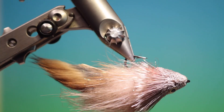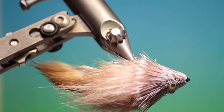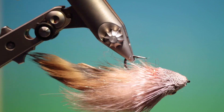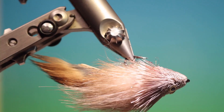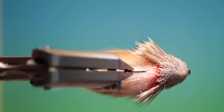And that's the finished Burn After Fishing Muddler Zonker. Fishes very well, especially attracting big trout. If you like the videos, please like, subscribe, and share. Thank you for watching.